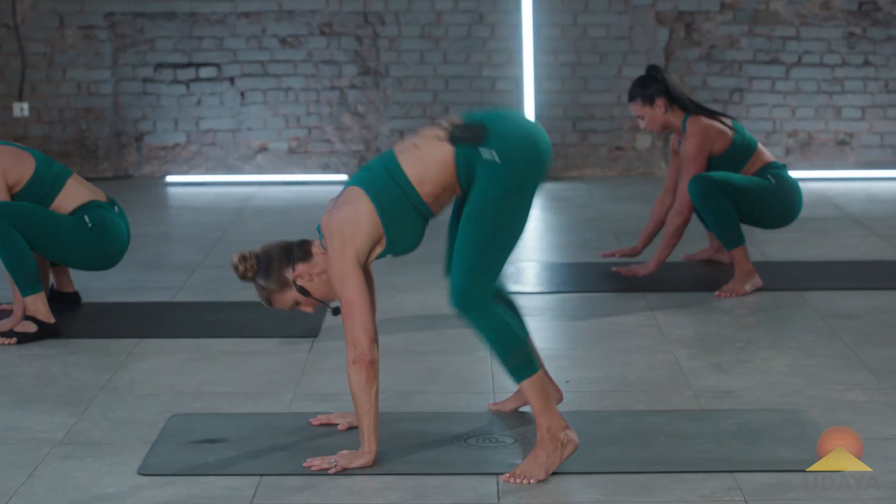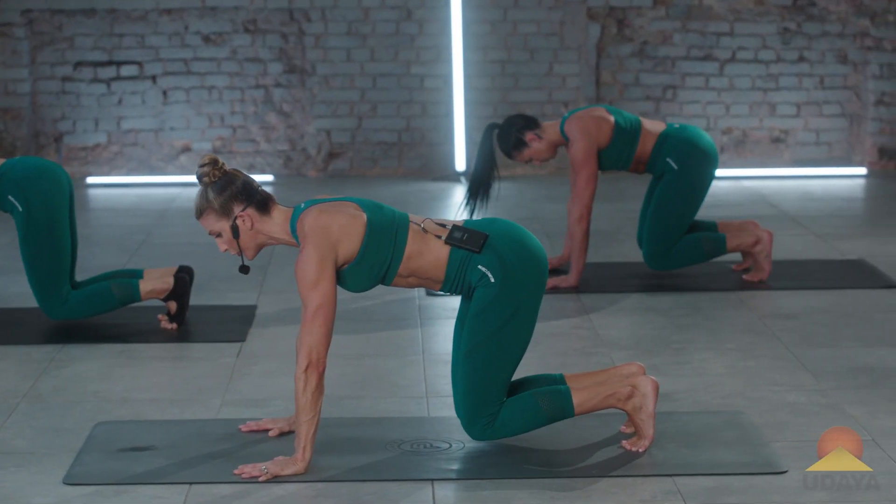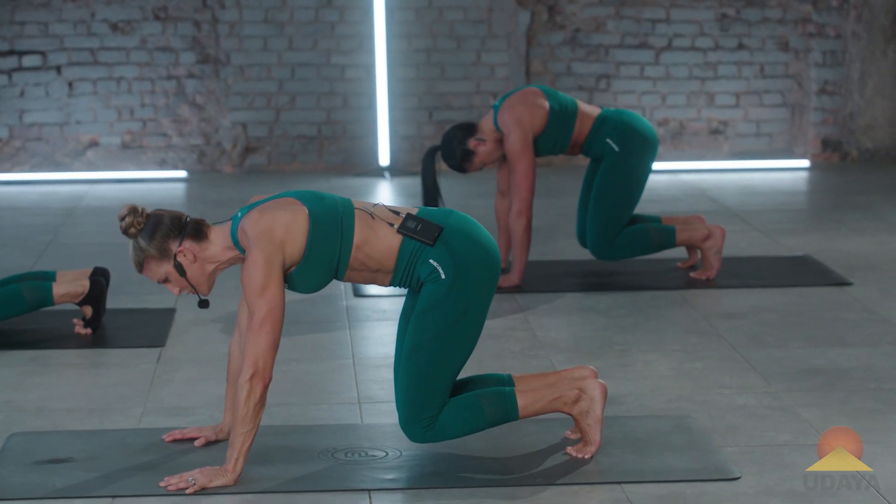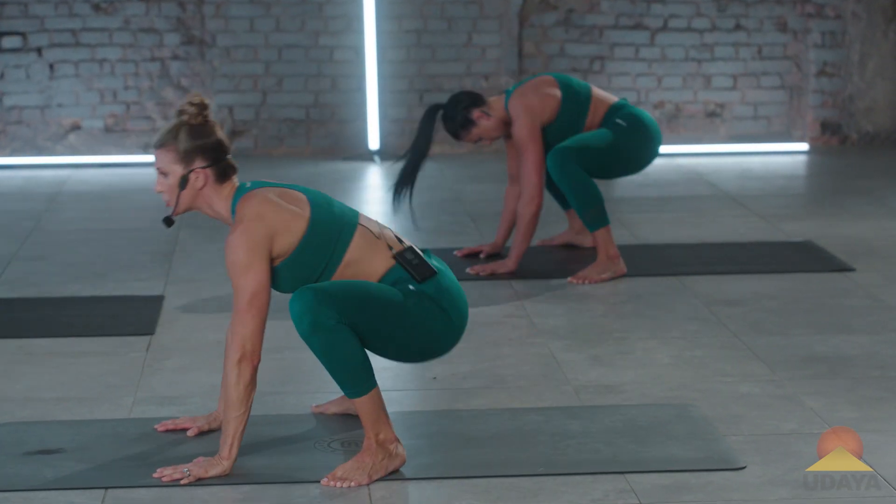Plant the hands, hop back to four-point kneeling or hovered four-point kneeling. Catch, stretch, neutral, hop, sumo, stretch.